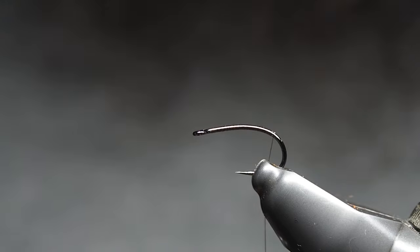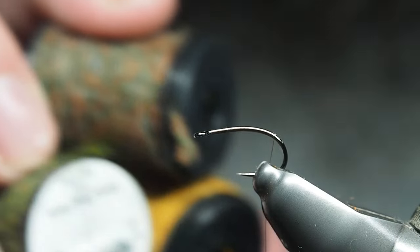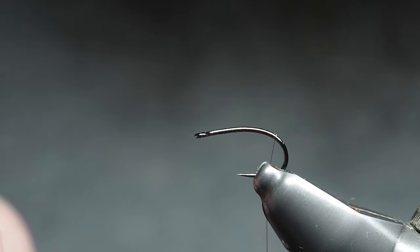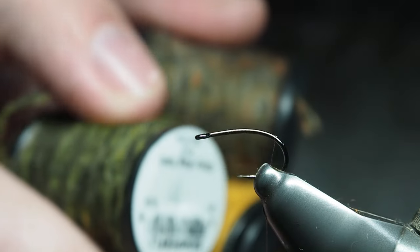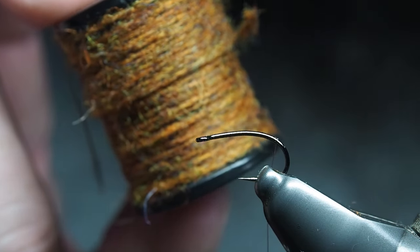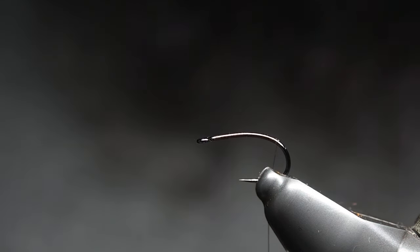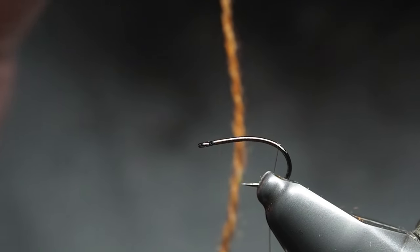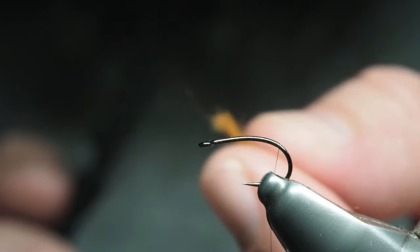Dirty bug yarn — a really cool material from Semperfly, great for building bodies on nymphs, emergers, dry flies, and very fine application on streamers as well. There's a range of colors — we've got mottled olive, golden olive, and dirty dark olive. For this one we are using the caddis brown, which is brown with a few orangey and green tints through it. To get the look of that shuck, I've pulled off a strand of it a few inches long.